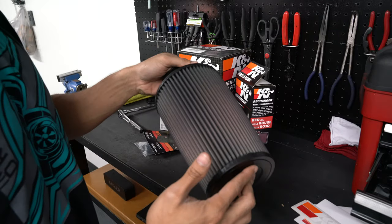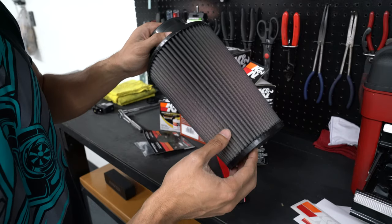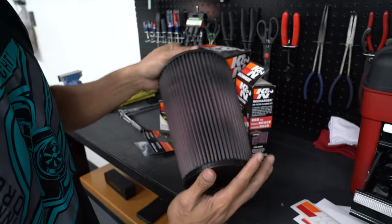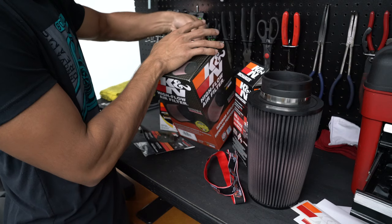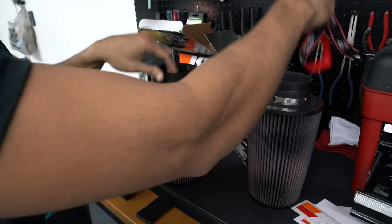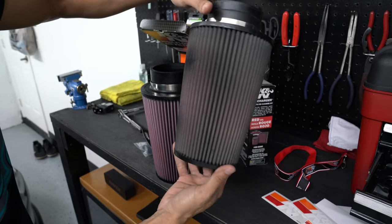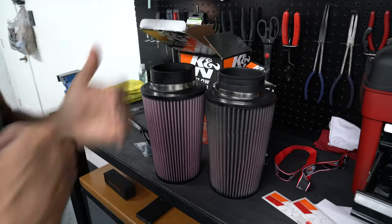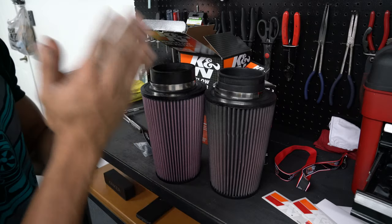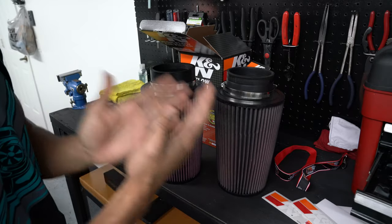Now that I have my old K&N filter out, you can see how much dirt there is. It might seem clean but look at all these black spots — that's dirt — and I can see little bugs in the filter. My performance with this intake could decline a big amount. This filter came on the car maybe a year or two ago when I went speed density, and look at that difference. It does need a clean and a recharge.